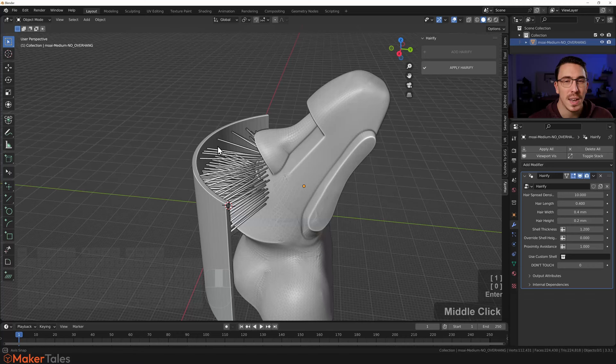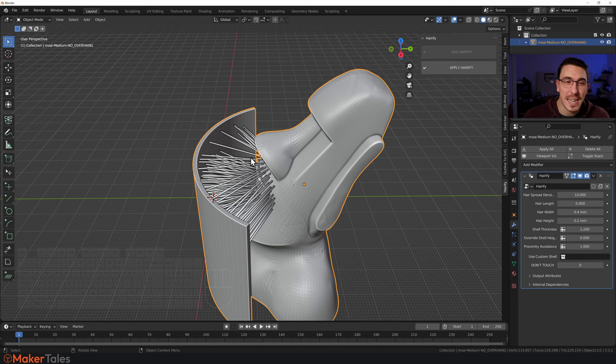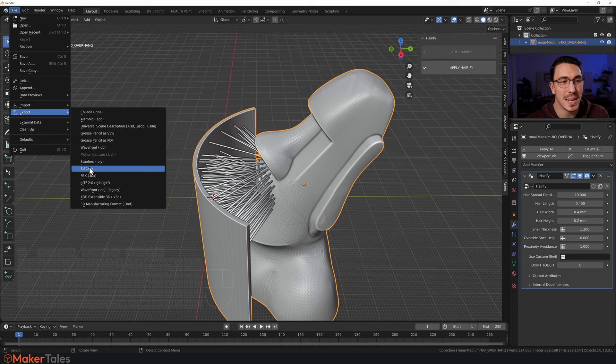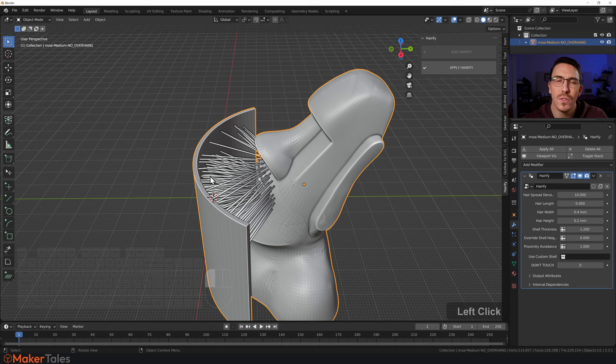There are two ways to export for 3D printing. You can grab the whole thing and let the slicer handle it — go to File, Export STL, make sure 'Selection Only' is checked with your object selected, and export. Or, if you want to work with the mesh directly, click 'Apply Hairify' — just be aware it takes a bit of time because it's doing a boolean operation joining all the hairs onto the mesh.